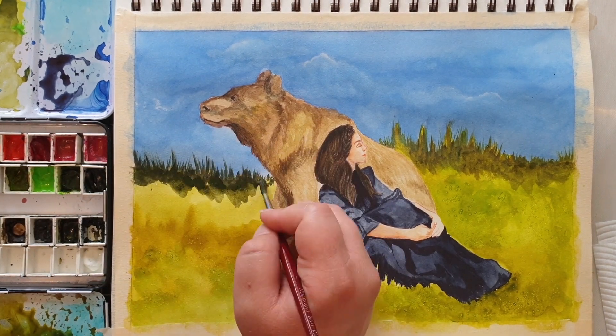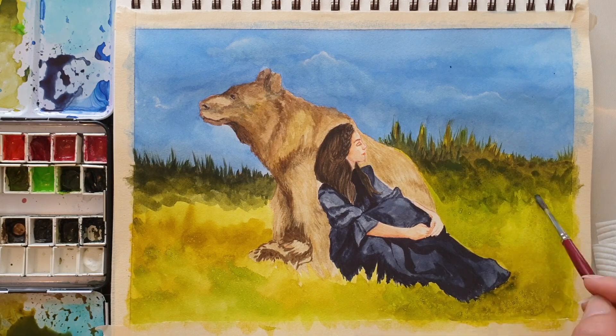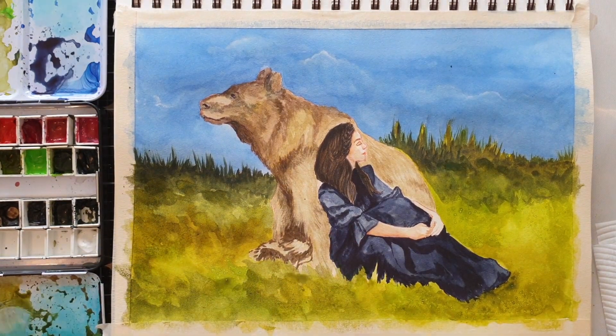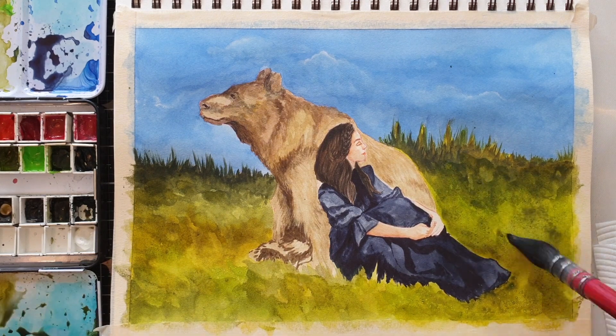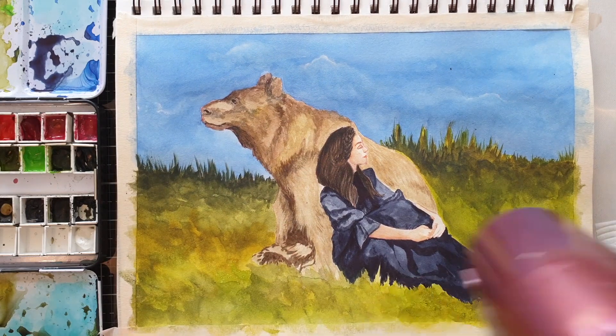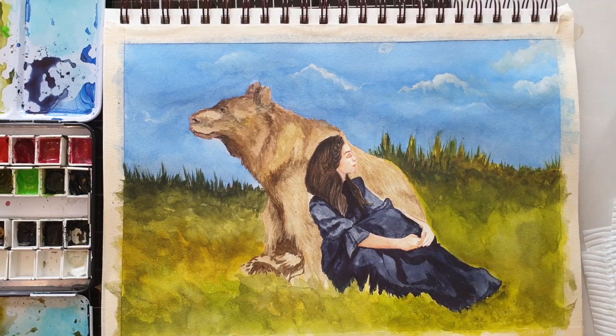I'm going for a loose, painterly look — I don't want this to look exactly like the reference I've used, otherwise you may as well just look at the photograph. I want this to look like a painting, like an illustration. I keep using my hairdryer in between layers just to dry off the paint so I don't smudge anything and can keep working.